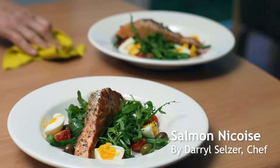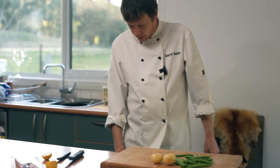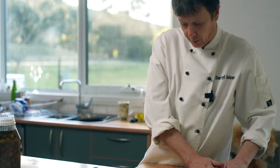Tonight we're making salmon niçoise. This is my take on the salade niçoise from the South of France. Traditionally it has niçoise olives from Nice, and today I'm using Kensington ones that I've done myself.